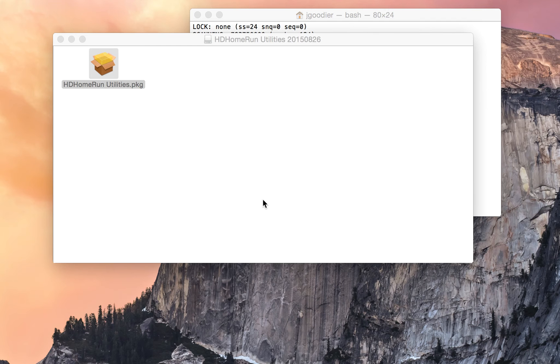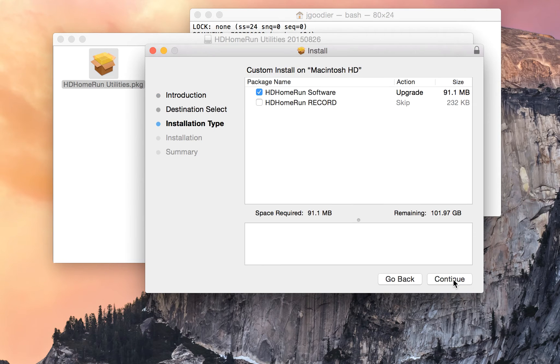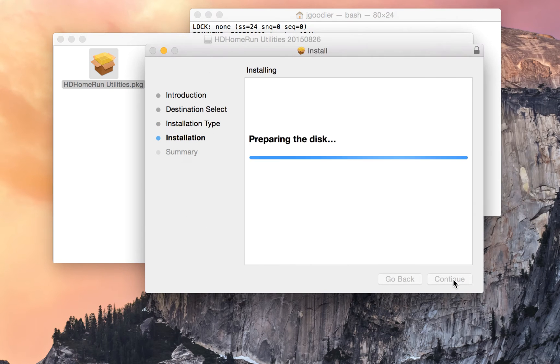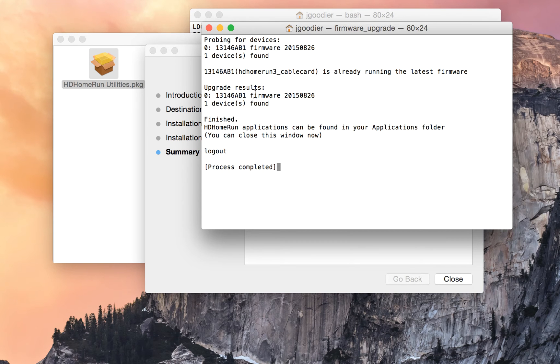This is a quick video to show how to get HD Home Run Prime running on OS X. The first step is to install the software, very quick. At the end of this process it's going to run a discovery for the device on the network. If the firmware is out of date, it'll try to upgrade it. Mine is up to date as I already ran this before.